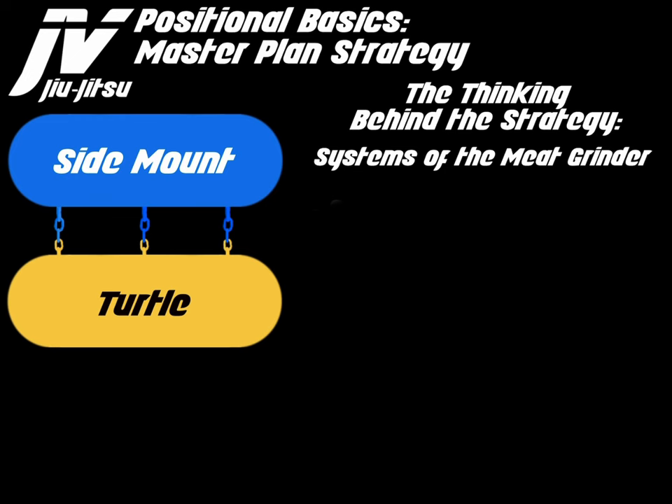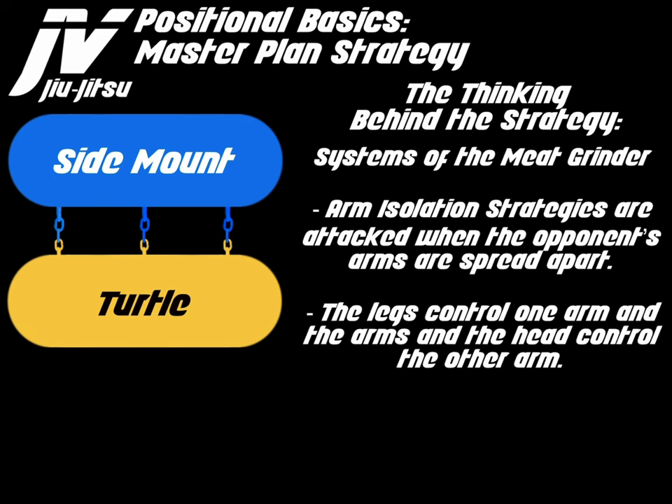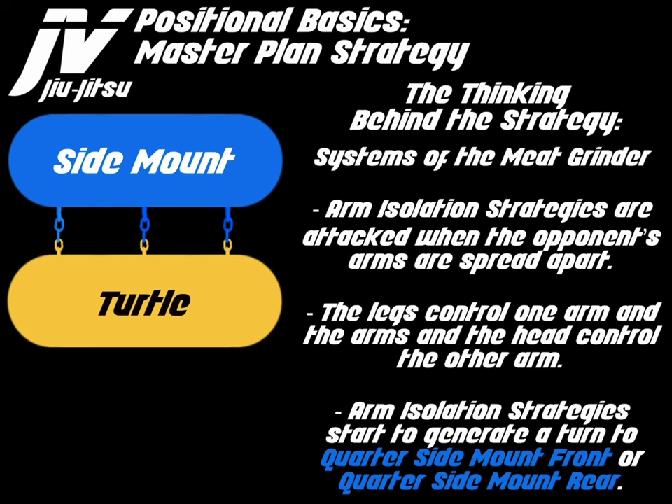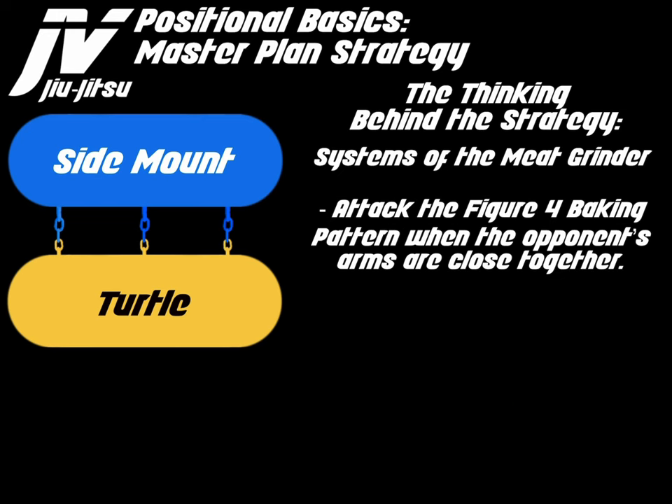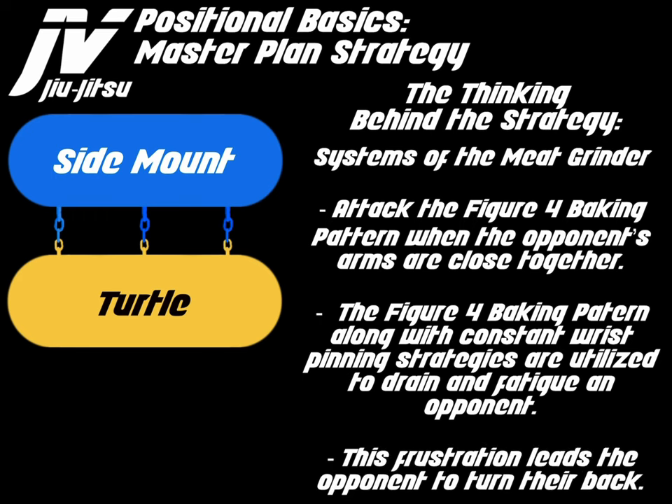The systems of the meat grinder: arm isolation strategies are attacked when the opponent's arms are spread apart. The legs control one arm and the arms and head control the other arm. Arm isolation strategies start to generate a turn to quarter side mount front or quarter side mount rear. Attach the figure 4 baking pattern when the opponent's arms are close together. The figure 4 baking pattern along with constant wrist pinning strategies are utilized to drain and fatigue an opponent. This frustration leads the opponent to turn their back.